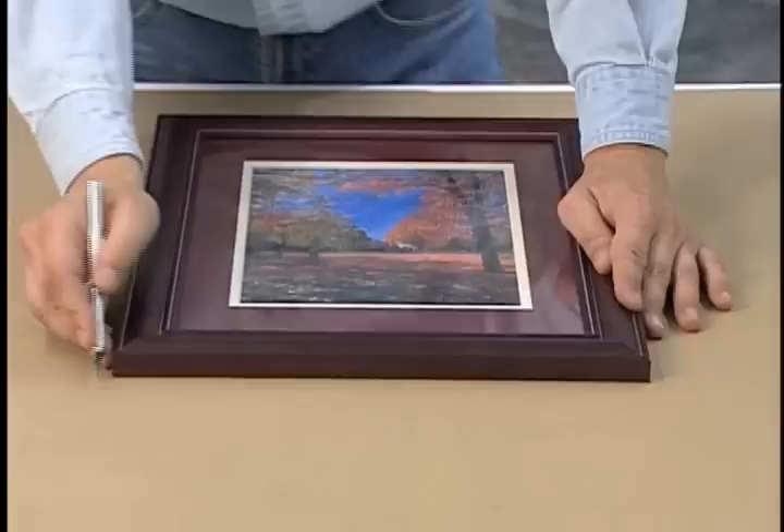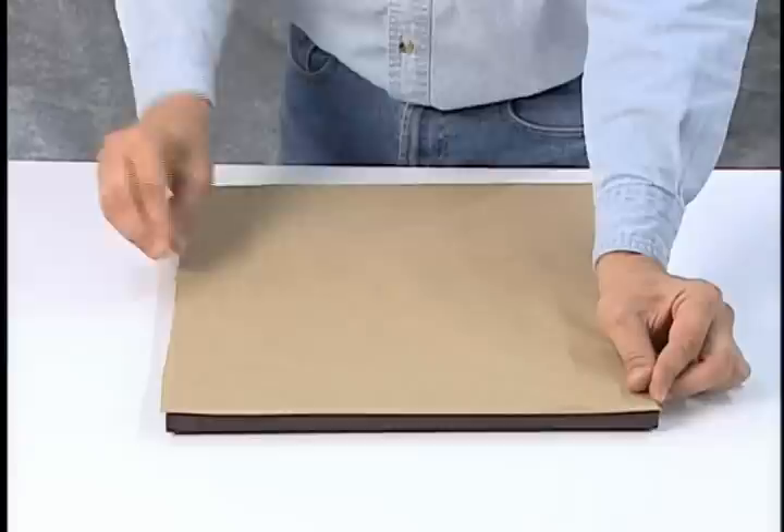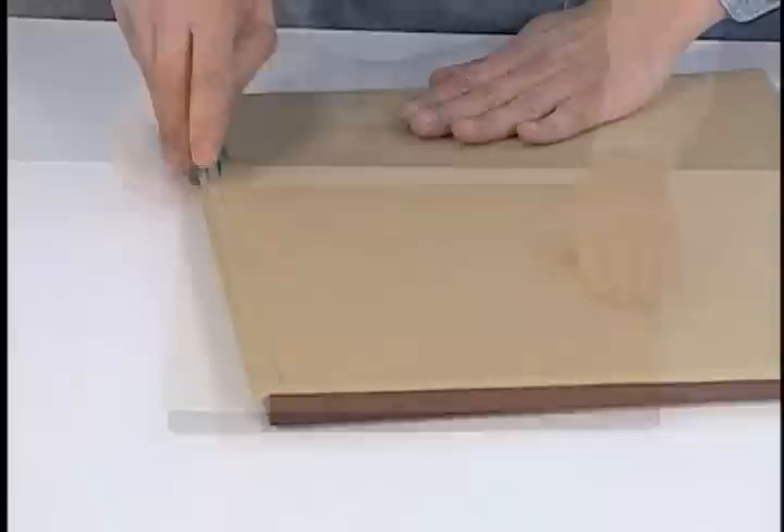Use a sharp knife to roughly remove the excess paper. Be careful not to cut into the frame. Flip the frame over again and crease the overhanging paper that remains. Finally, use an edge trimming knife or a craft knife with a straight edge to trim the paper back past the edge of the frame by approximately one-eighth of an inch.